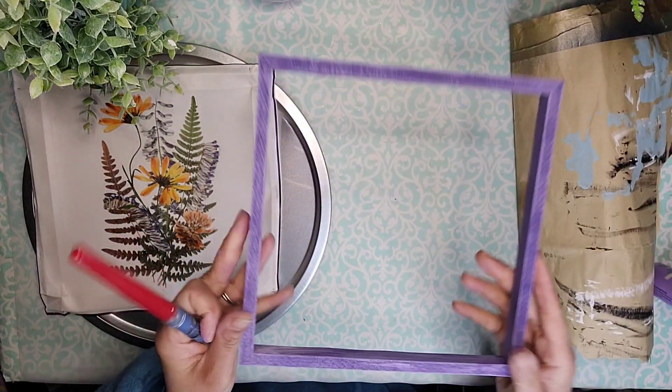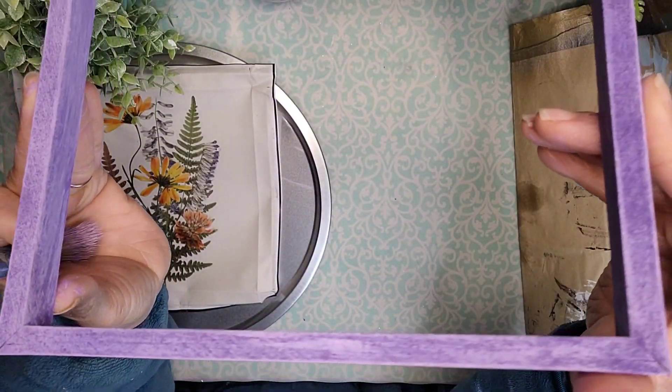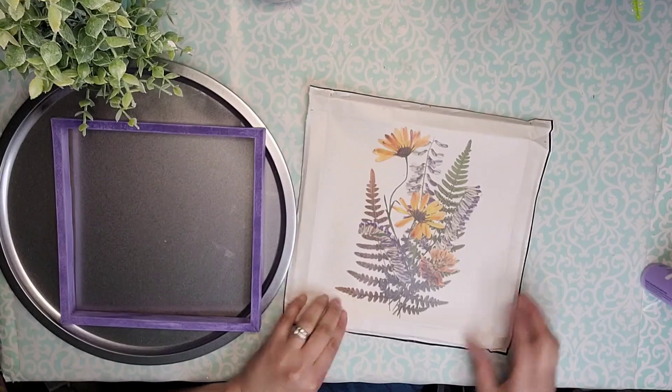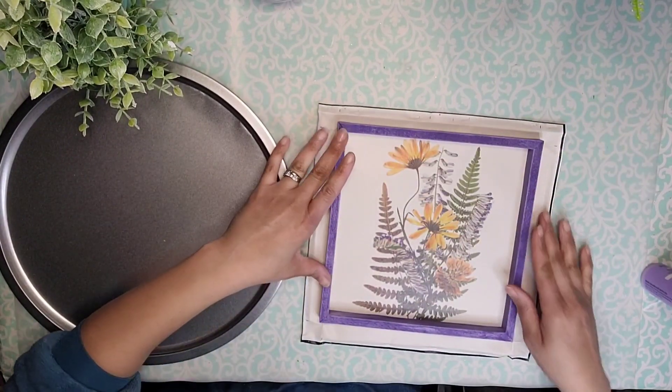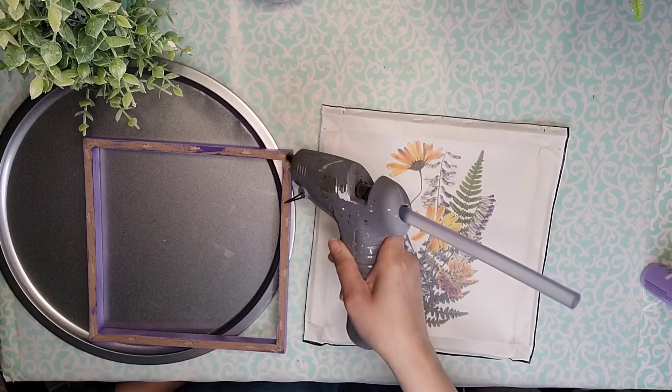And this is what I ended up with. I love that effect — look how cute that is. So once that's been dry, I'm going to take my frame and add it to the canvas, and I'm going to use some hot glue to attach it together. So now we're going to be doing a reverse canvas.